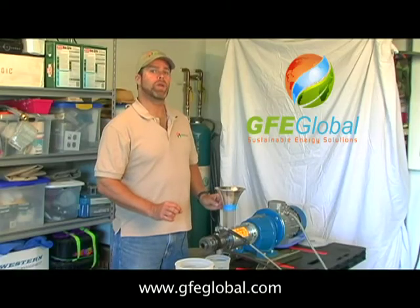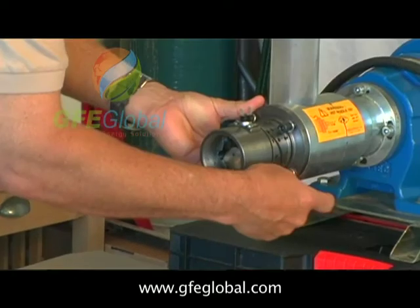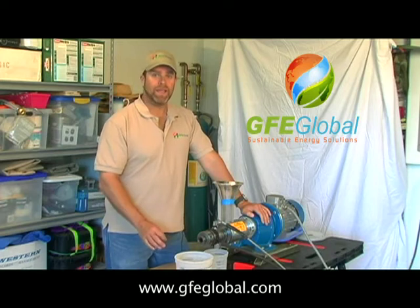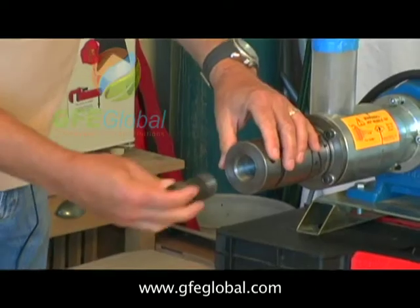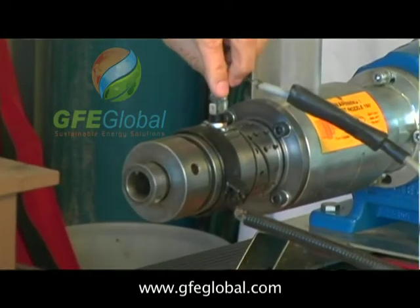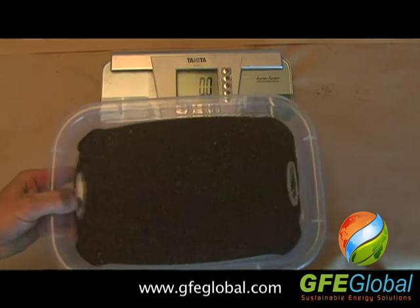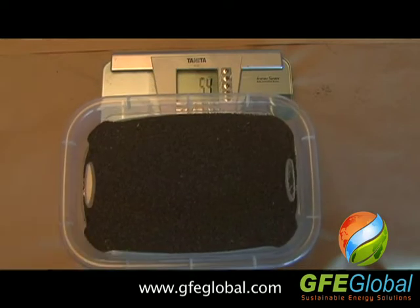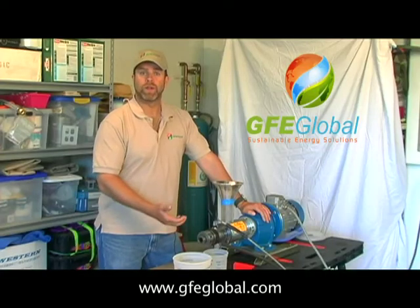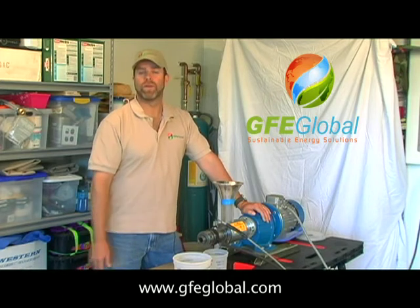This is just the initial startup. Within about 10 to 15 minutes, we can get this machine assembled and pressing feedstock. We've weighed out precisely five pounds of feedstock, and based on this configuration, we'll determine the actual percentage of oil coming out of that feedstock. We'll weigh it before, and we'll weigh the oil afterwards.